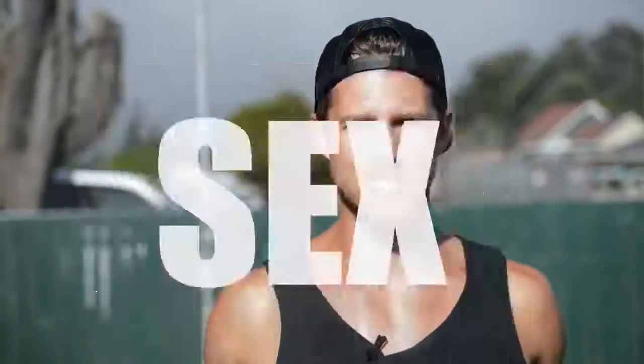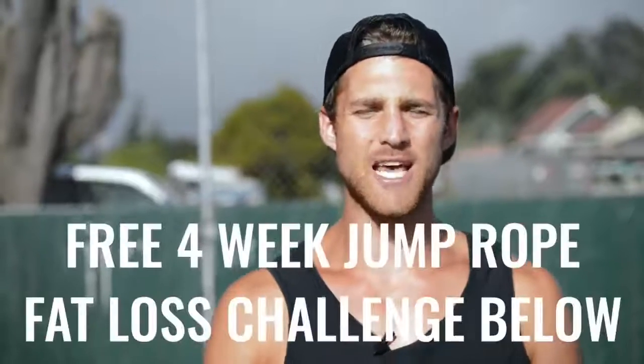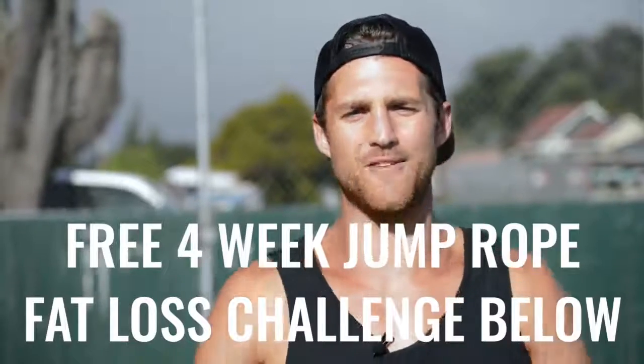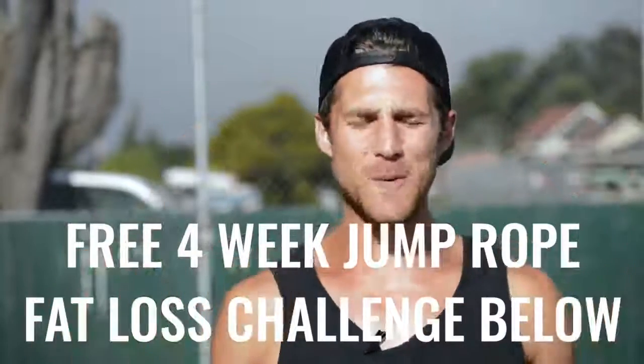You're not going to learn how to do the coolest tricks in this video, but you are going to learn how to jump rope in a way that's going to help you remove body fat. If you like this video, please give it a like, comment below if you have questions, and subscribe to the channel. We also set up a free four-week challenge for all of our Zen Dudes and Dudettes who want to get in shape while jumping rope and living an overall awesome life. Click the link in the first line of the description and you're in.